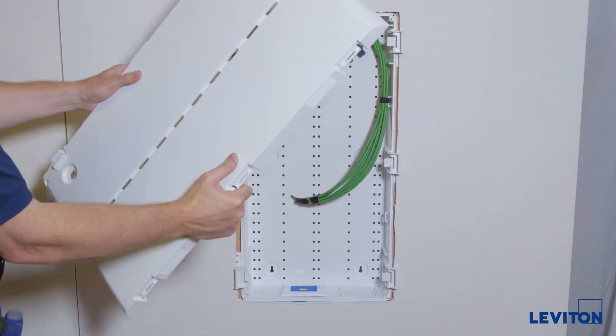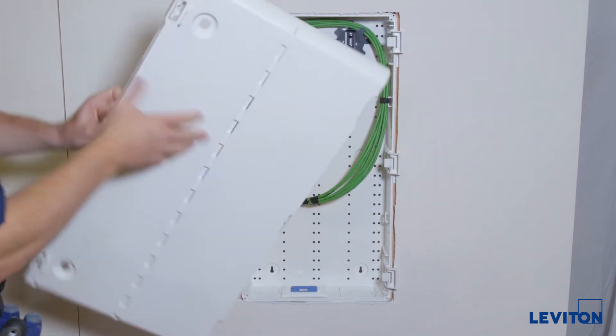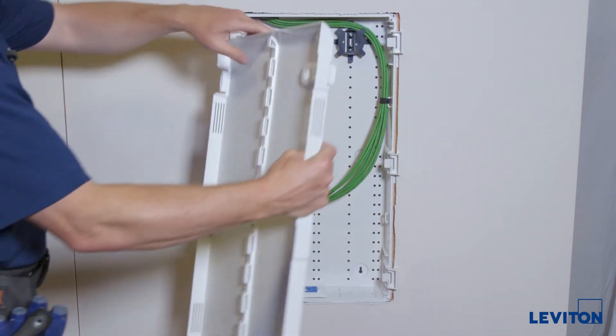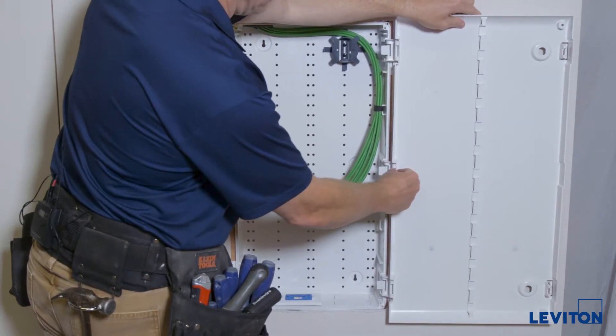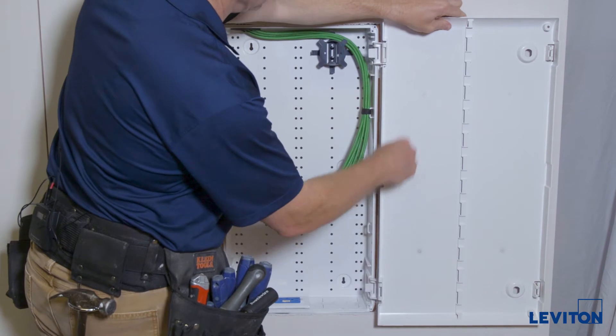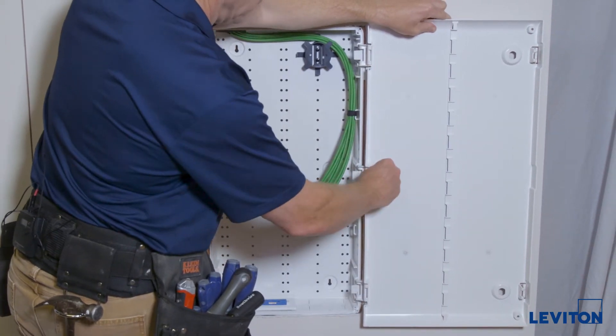This is the door — it can be hinged either side. We've got a hinge on this side, so I'll go ahead and install it here. You snap it, align it with the hinges, all three of these, and snap them in.